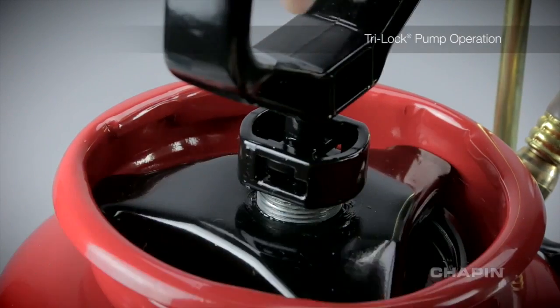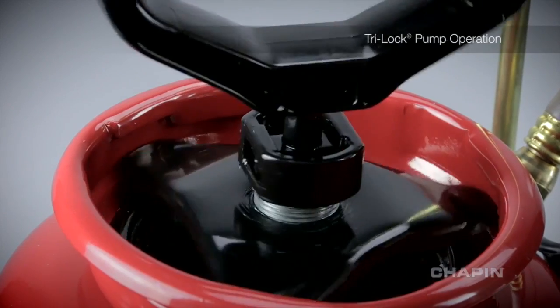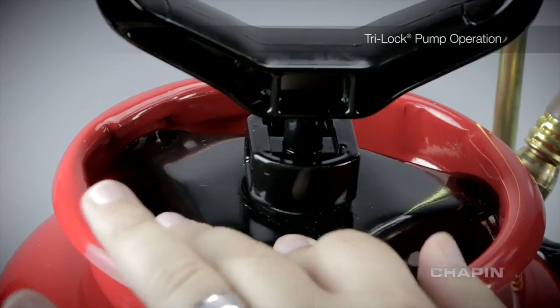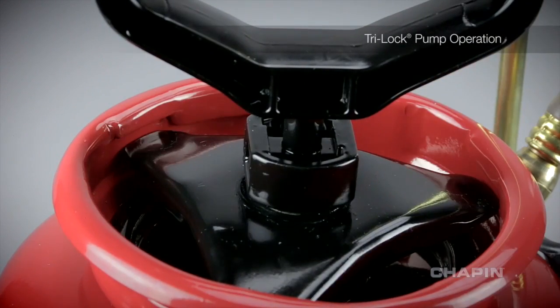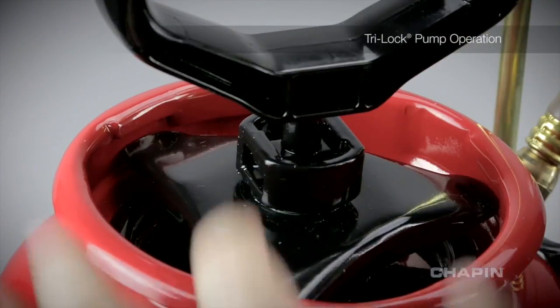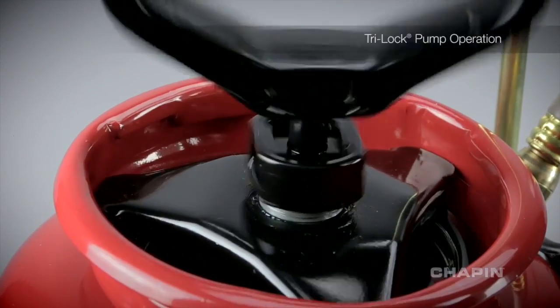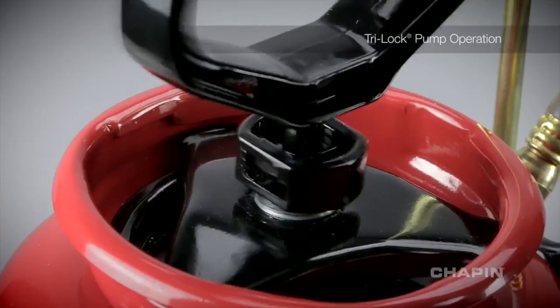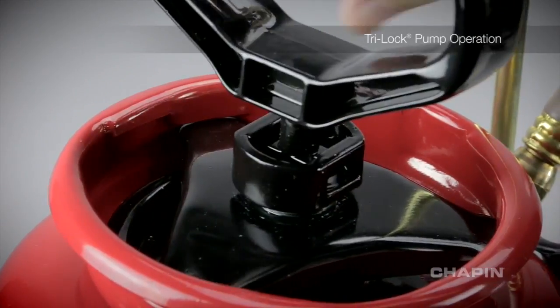If, while the pump is off or even while it's on, the nut gets tightened, it will prevent it from going into the third position. All you need to do is loosen it and it'll make it into that spot, allowing you to seal it normally.